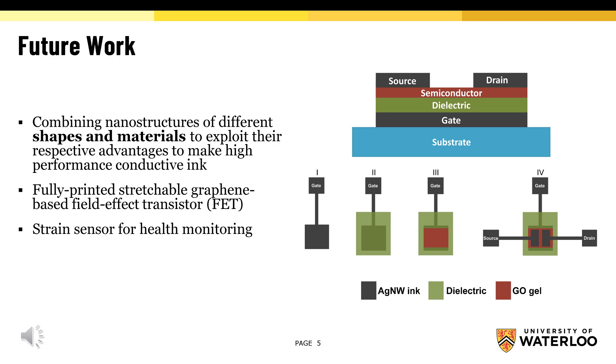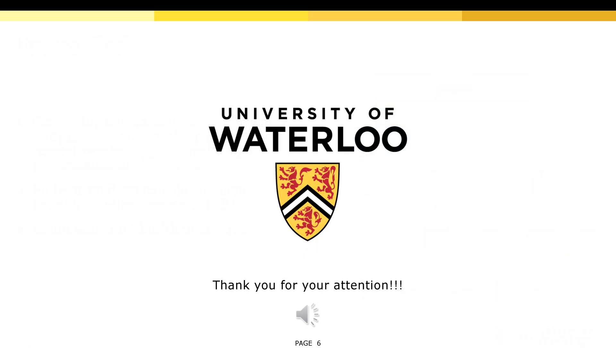For future work, I will combine nanostructures of different shapes and materials to exploit their respective advantages to make high-performance conductive ink, and use them for demonstration devices such as a fully-printed stretchable graphene-based field-effect transistor and strain sensor. Thank you for your attention.